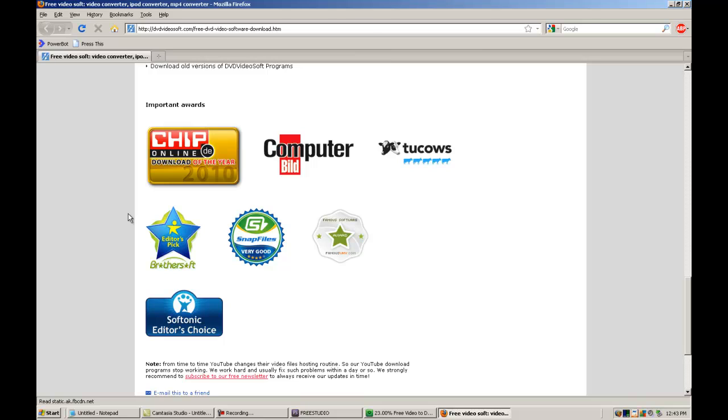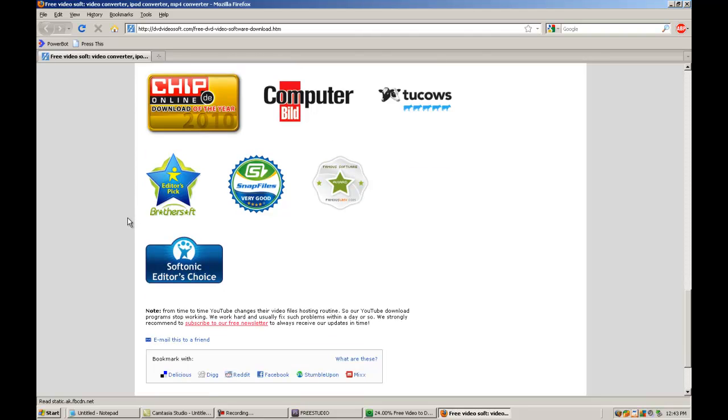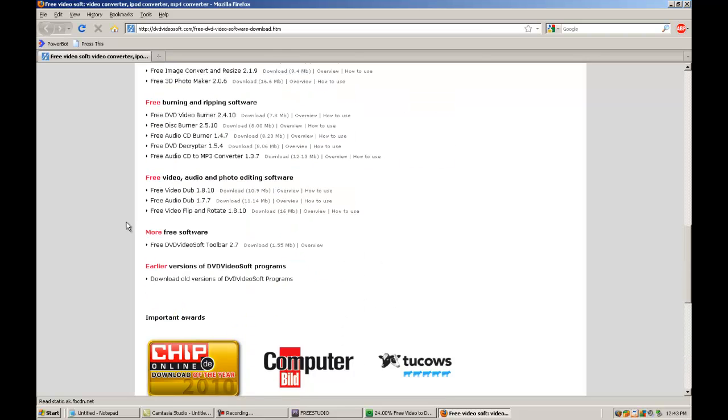Here are some things you might not know about this: True Cows, 5-star rating. Computer Blitz, 5-star rating. Brother Soft, 5-star rating. Snap Files, 5-star rating. Famous Software, 5-star rating. Editor's Choice, 5-star rating. Chip Online, 5-star rating. These are seven companies that have given it 5-star ratings. And I will also give it a 5-star rating because it's insane just what it can do.